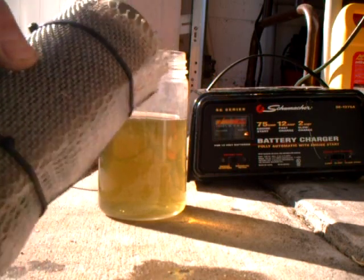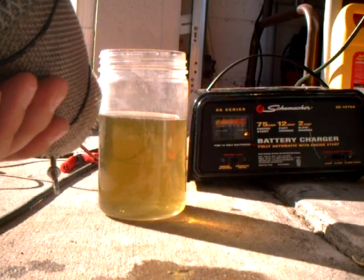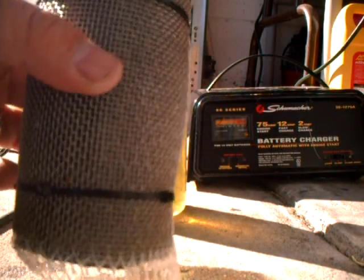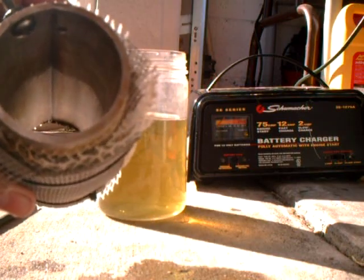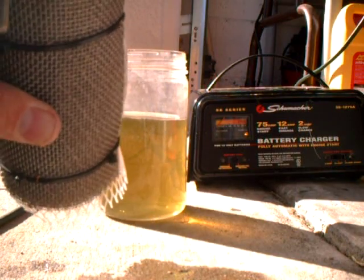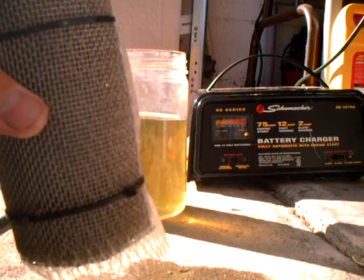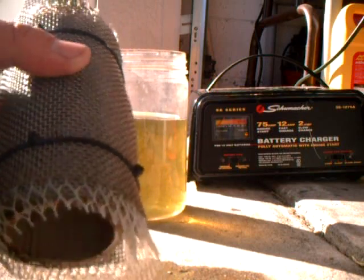Stainless steel, surrounded by four stainless steel screens. The outside screen is negative. The three inner ones are dummy plates. This is used to control heat. Even though they're not hooked to anything, they still produce hydrogen.